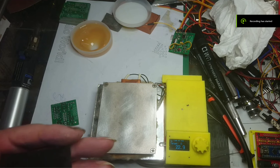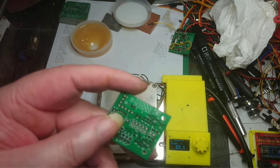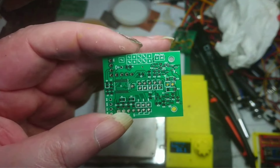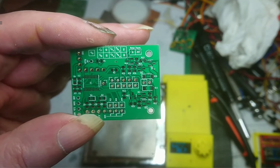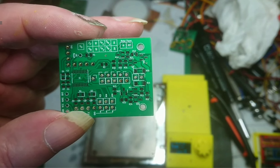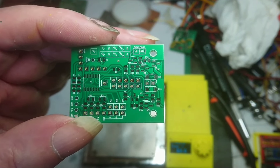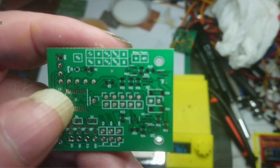Hello everyone, welcome. I'm currently on a project where I'm soldering some surface mount devices onto one of my PCB boards. I got them from PCBWay by the way, and now I wish I had got a stencil with them. But in the past I've managed without a stencil, but this time I think I really need one because I've got a microcontroller on this board which has really small pins.